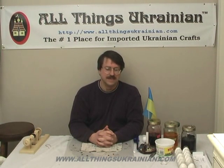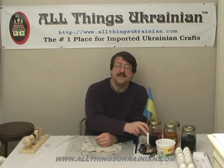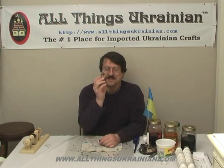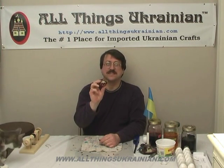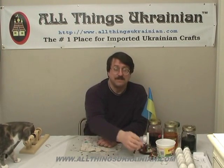Hello and welcome to another jam-packed episode of the All Things Ukrainian Online Pisanki Classic Tutorial. This is episode 4, and today we've got a great show for you. Today we're going to make the pisanki — this is the design you'll be doing today. It has pine boughs and ram's horns. It's great, you'll have a great time making it.